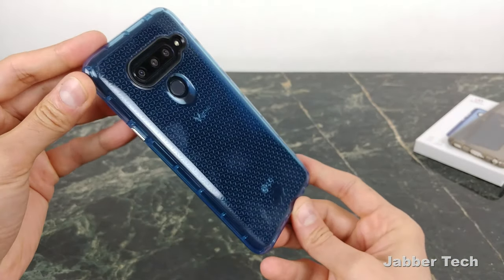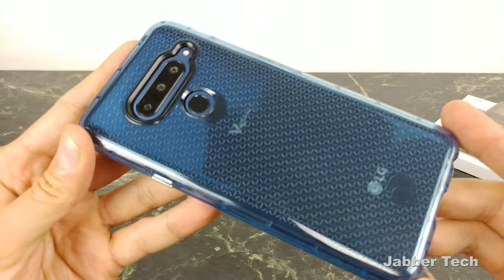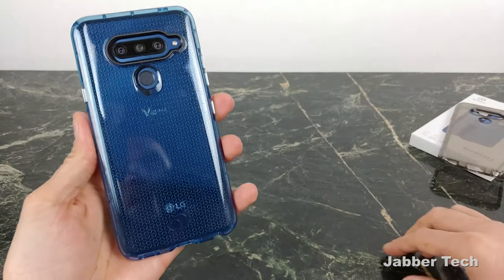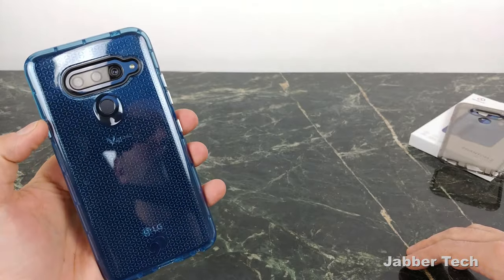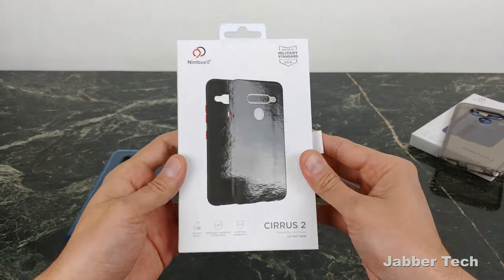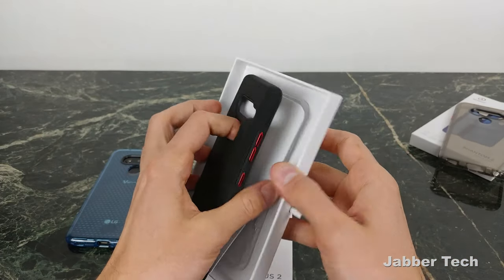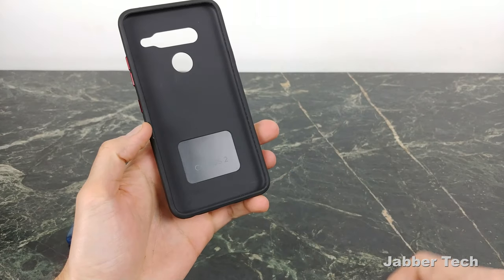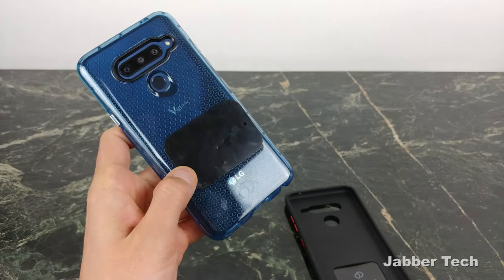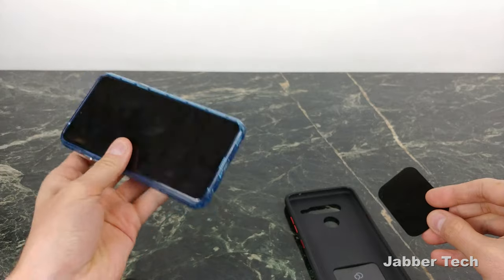Let me know which color you think looks better on this LG V40 Black Knight Edition down in the comments. The cutouts are perfect, there's that ski slope design, and you can see the LG logo and V40 stamp right there. I'm definitely digging the blue one — the blue and black looks super cool. The next case we're going to look at is also really great, especially for daily commuters or weekend road warriors. This is the Cirrus 2 case, and I'm becoming a big fan because it has a built-in metal plate for your driving experience.